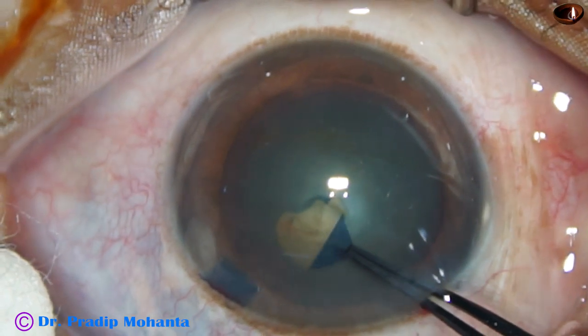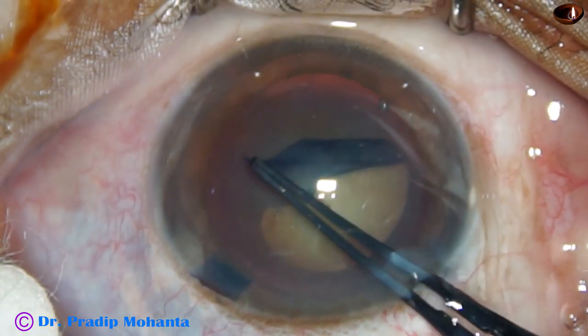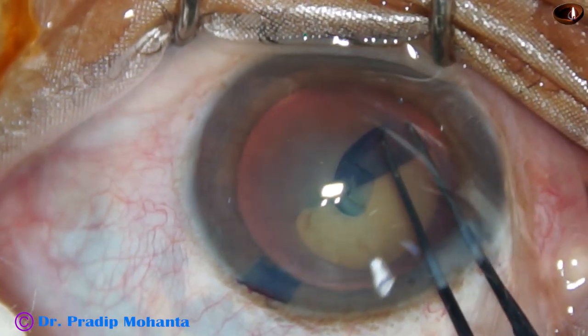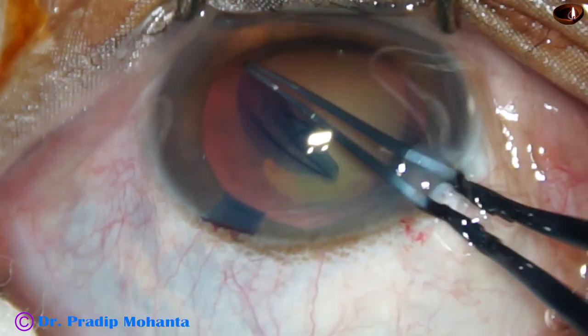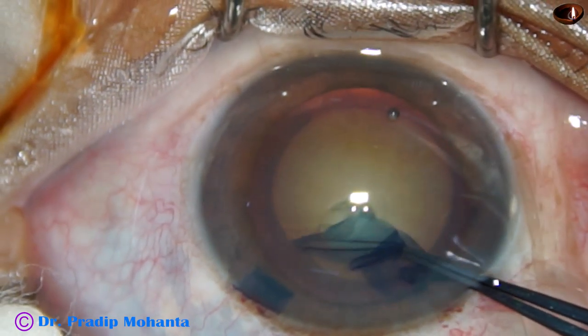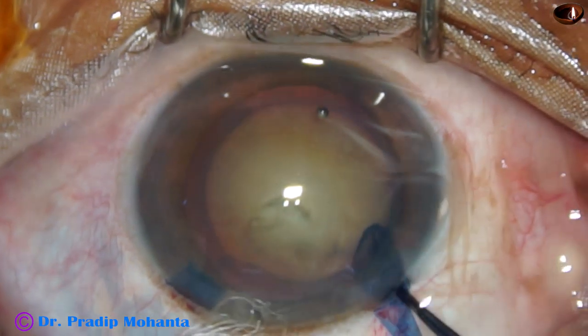This capsular tag is held with the instrument and I go anti-clockwise to do the rhexis. The capsular tag is guided in such a way that it is at a certain distance away from the margin of the dilated pupil, and thus I get a fairly round capsulorhexis.